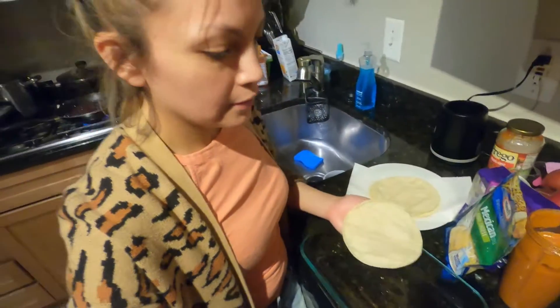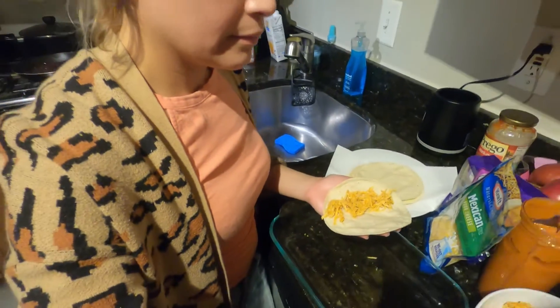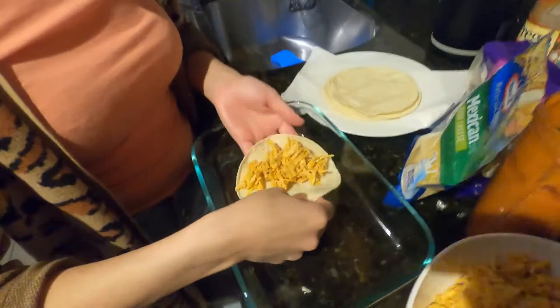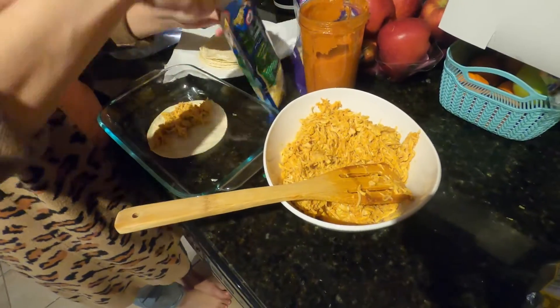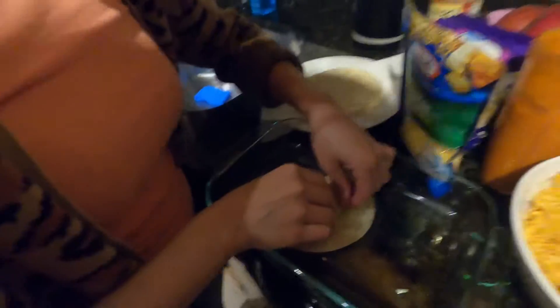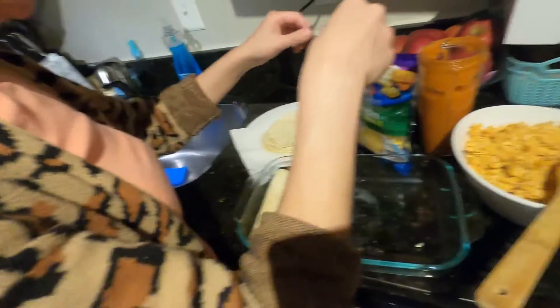So we're gonna start stuffing the tortilla. If you want, you can just put the filling on top, or you can put it inside. I'm gonna put it a little bit inside. That's one of our enchiladas right there.